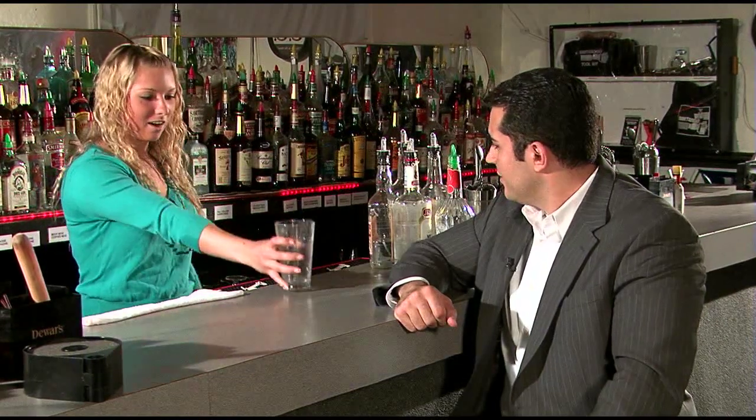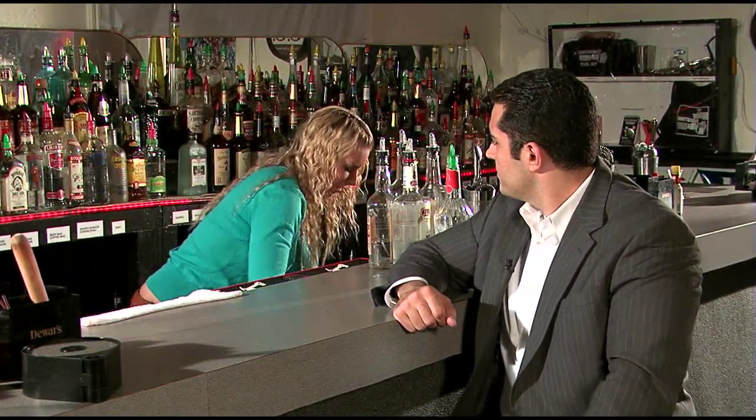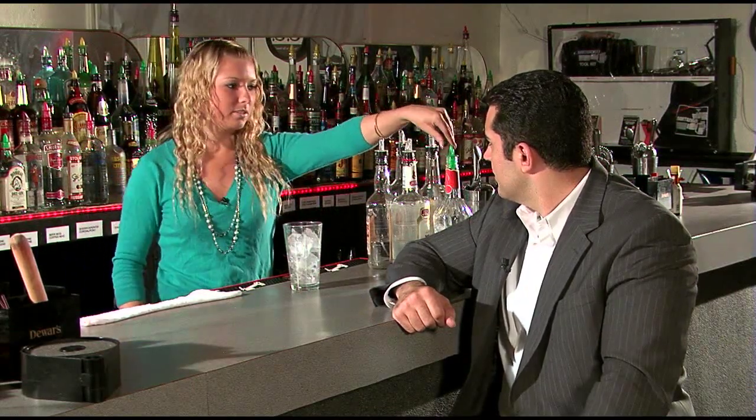First, we're going to start with a tall glass, and we're going to fill it with ice. We're going to use five liquors today: tequila, gin, vodka, rum, and triple sec.